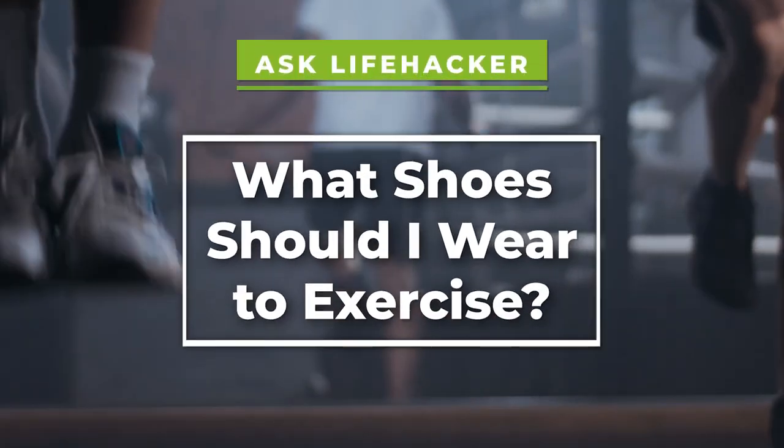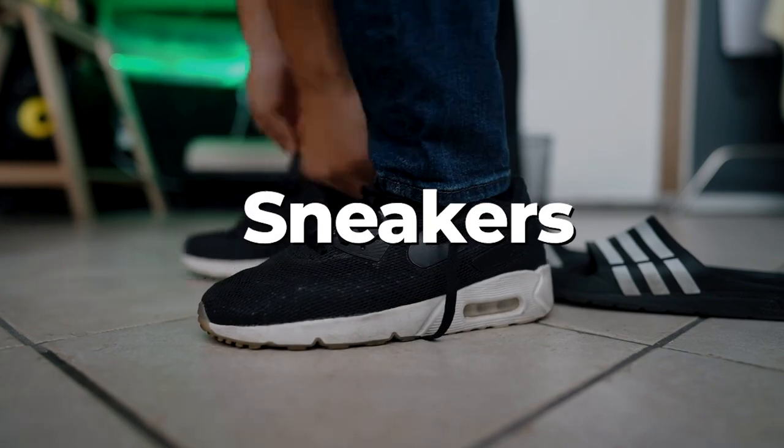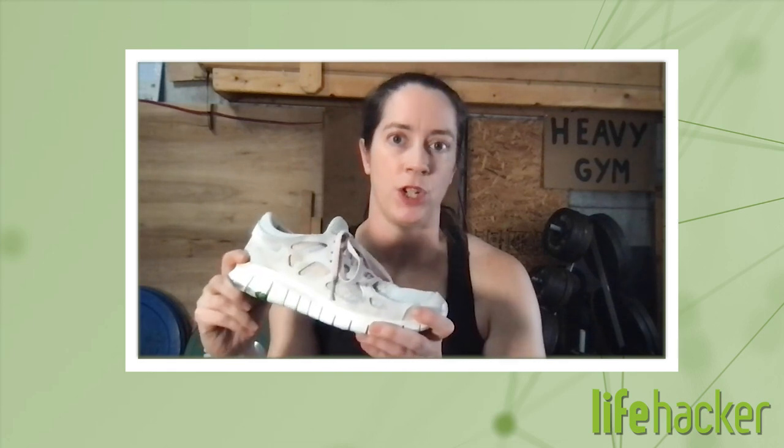Today we're looking at the question of what shoes should I wear when I exercise? So let's talk about sneakers first. If you're going to be moving around a lot on your feet, you want something that's a little bit flexible and that has some cushioning to it.